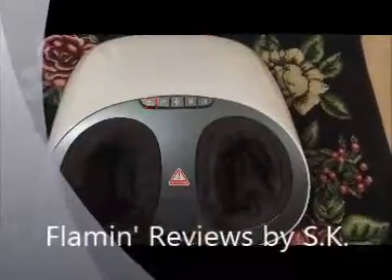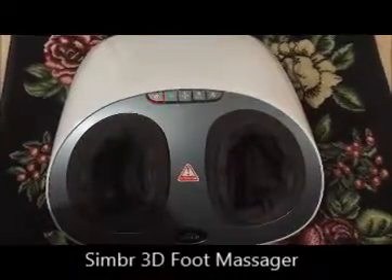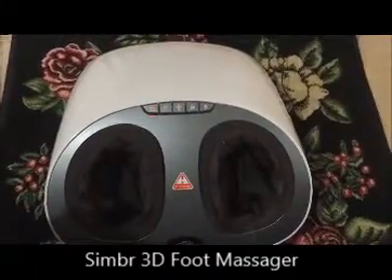Hello, this is a video review about the Simber foot massager. It's a 3D foot massager, which means it's treating your feet from all directions — from the bottom, from the top, from the sides.